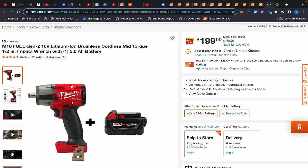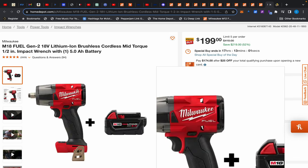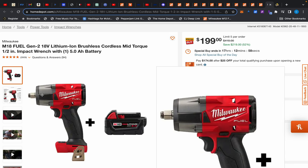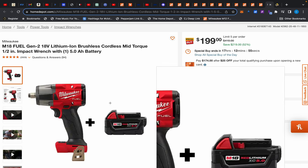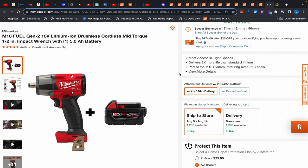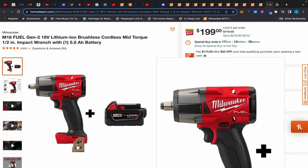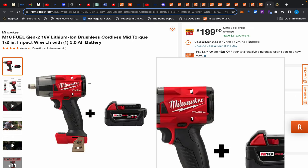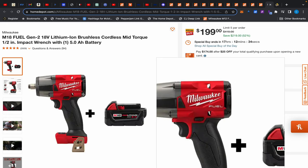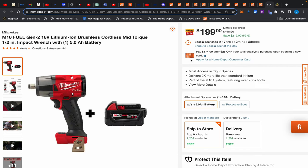Last but not least, this Milwaukee M18 mid-torque impact wrench — decent, though it's not best-in-class since DeWalt has that for half-inch. If this were a 3/8-inch I'd say it was best in class. $199 with a battery. We routinely see deals like this. Metabo HPT had a full kit with their mid-torque for $199, but it's a little clunky and bigger. If you want something nice, sleek, still powerful, and fits in tighter spaces, this Milwaukee is the one.